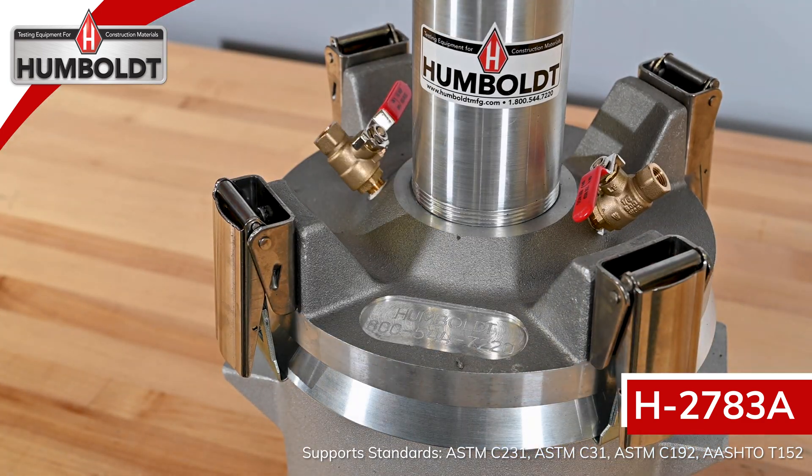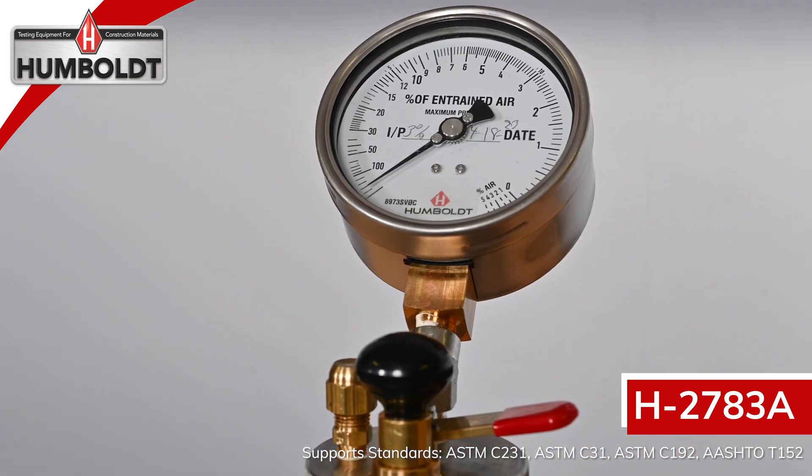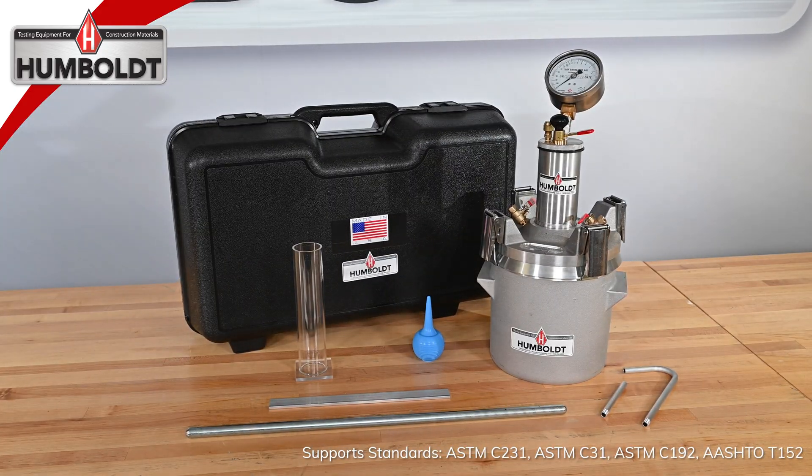The Humboldt H-2783A air meter features the Humboldt super pump, which provides the highest quality and reliability in the industry. The super pump's all-brass construction resists the caustics in concrete, and all parts are easily replaceable.